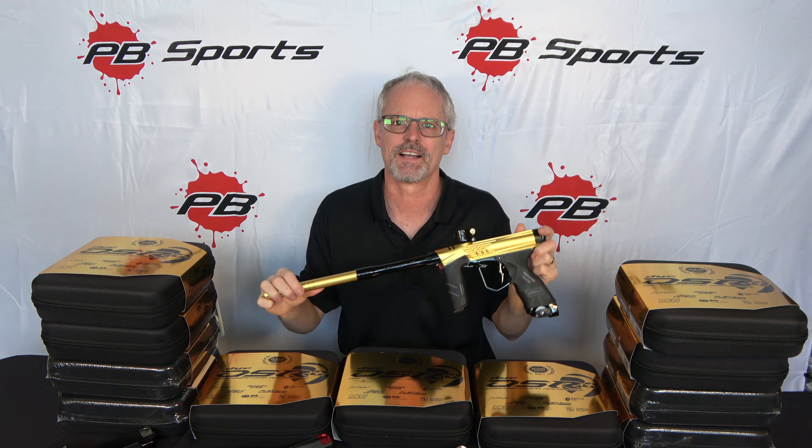Hey, it's new release day here at PB Sports. We've got the Dai DSR Plus Icon Series. It's in stock, ready to ship today.